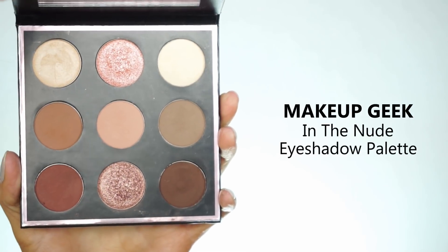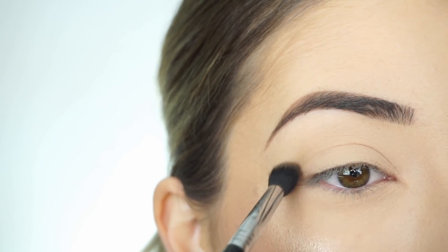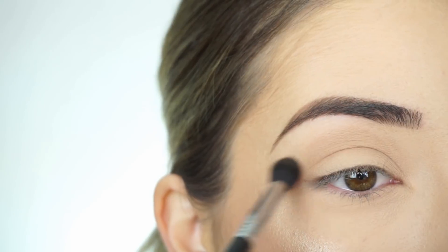I'm going into the Makeup Geek nude palette and first picking up Creased. With my Sigma E38 Diffuse Crease Brush I'm going to start running this through the crease all the way to the inner corner, and then I'm going to start winging this out.